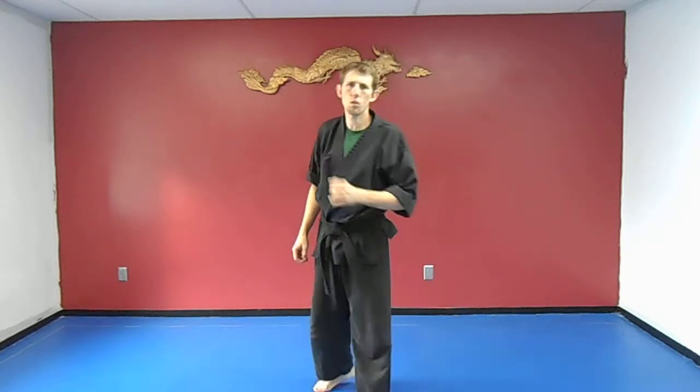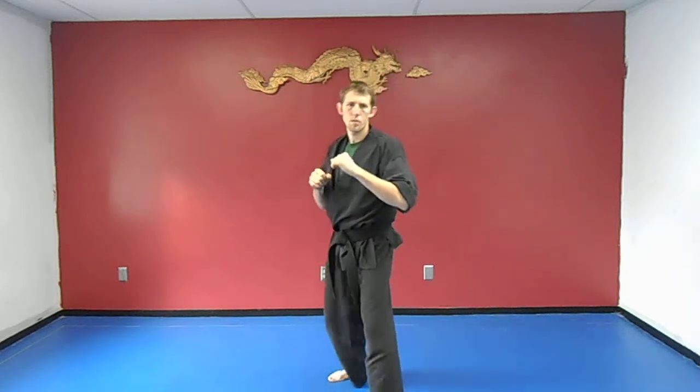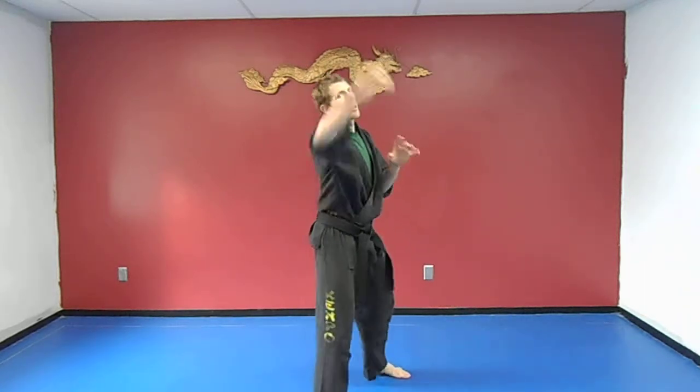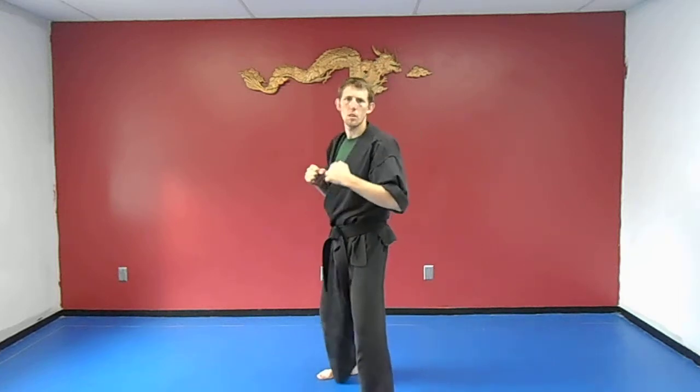Next one is a hammer fist low, then a back fist high. Make sure you hit this part of the hand for the hammer fist. So: low, high. Other side: hammer, back fist. Now switch it — back fist high, then drop the hammer fist low. Other side: back fist, hammer fist.